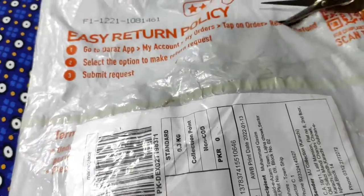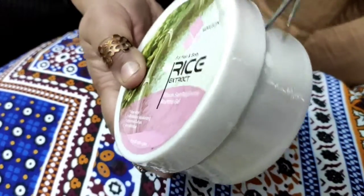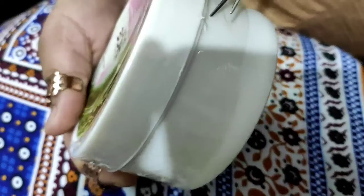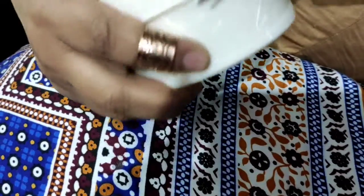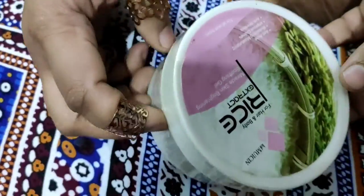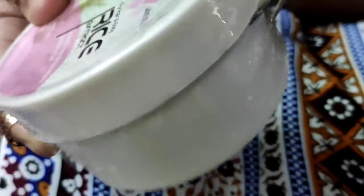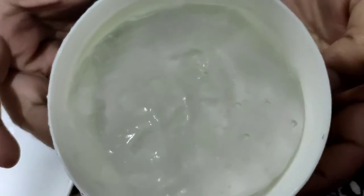I am going to try this one. I am going to open it and show you. The rice gel is very good. Look at this — it is the texture of rice gel.